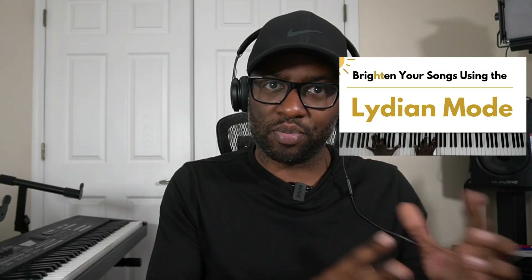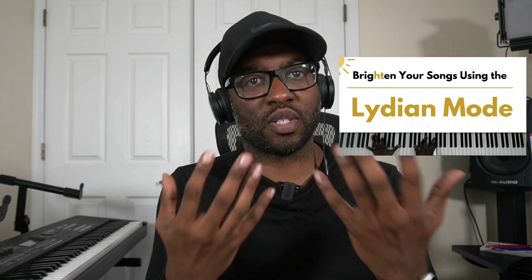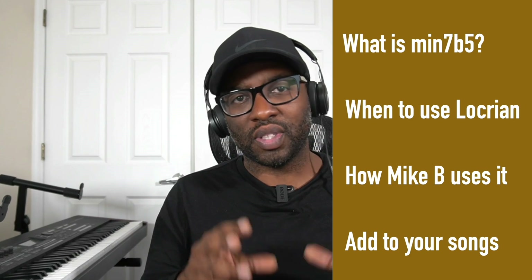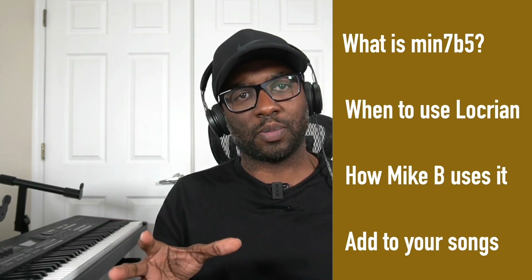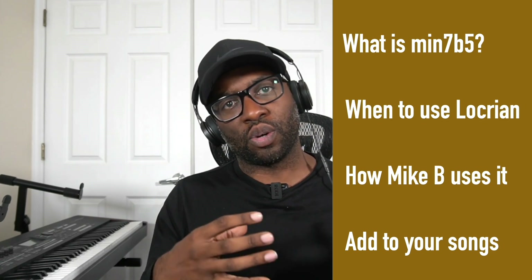I'm Shawn, and today I'm discussing the opposite of a video I did on the Lydian and how to brighten your songs. This is coming from the opposite approach, telling you how to darken your songs or how to create suspense and tension, even in a song like Give Thanks. In today's video, I'm going to talk about a concept that I have not heard a lot of, especially in a gospel context — and it is the Locrian Natural Two.